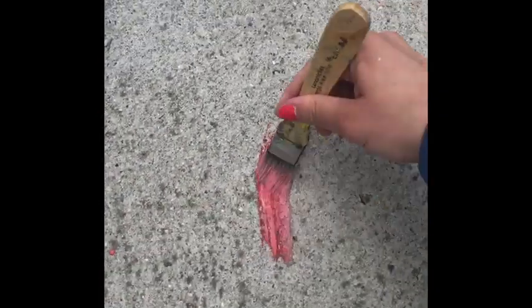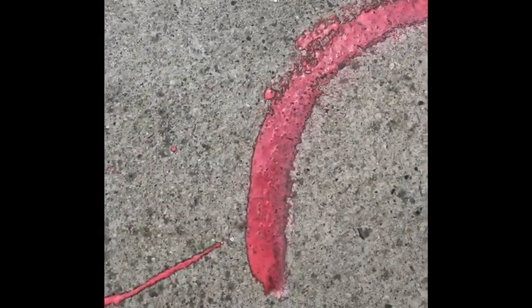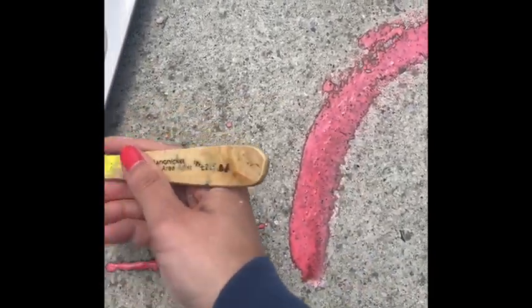Now you're ready to take these outside. Grab a paintbrush and find a section of sidewalk to start painting. As you begin, you may notice that your painting may seem watery, but as it dries in the sun, it will take on the same consistency of chalk and get much lighter.